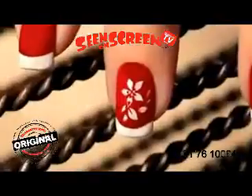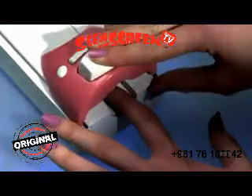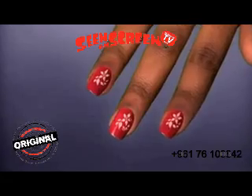They're flirty, they're glamorous and chic. What's the hottest trend around? Hollywood Nails! The all-in-one nail art system that takes the guesswork out of aligning your design with perfect placement every time. Imagine salon quality design at a fraction of the cost any time.